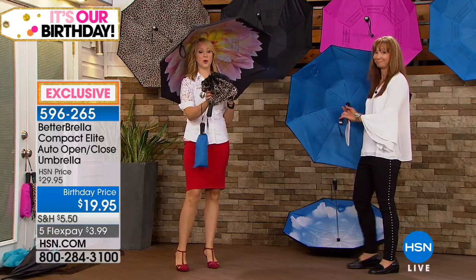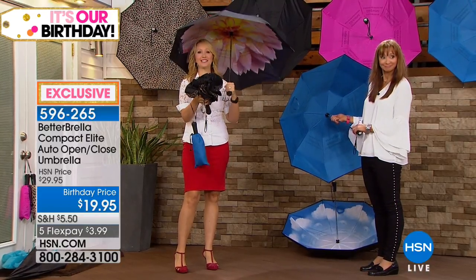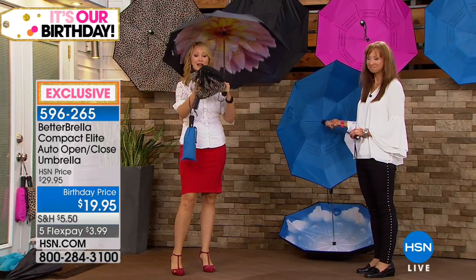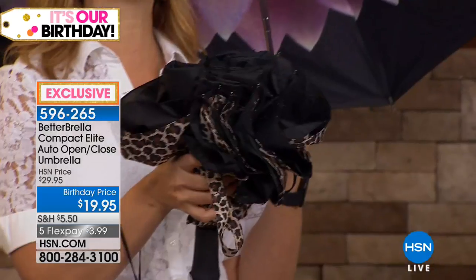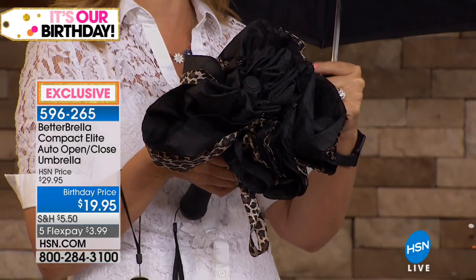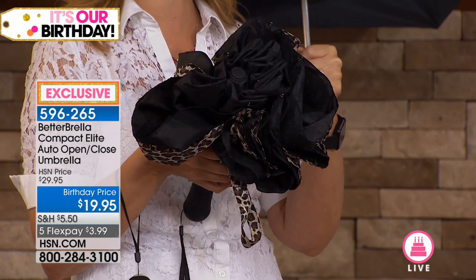It's so good. Here's the one I was just holding — you can see all the water's on the inside. This is that reverse open and close technology. So everything that I'm touching, which is the inside, is all totally and completely dry.